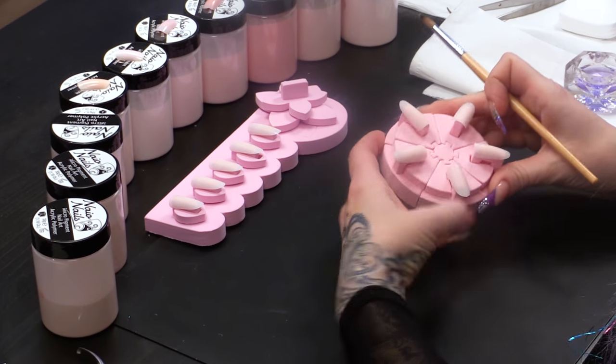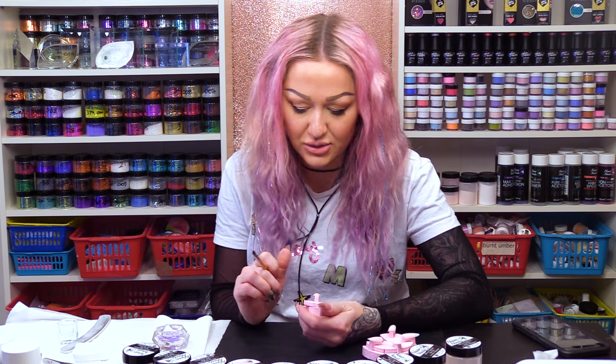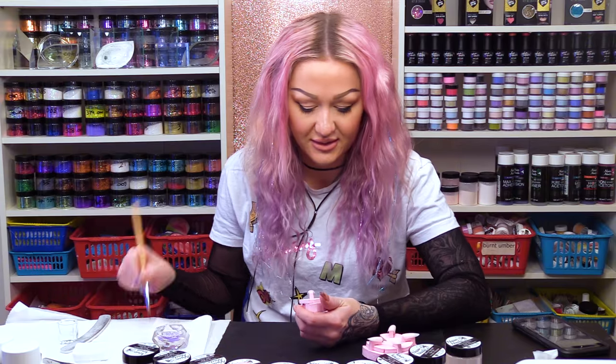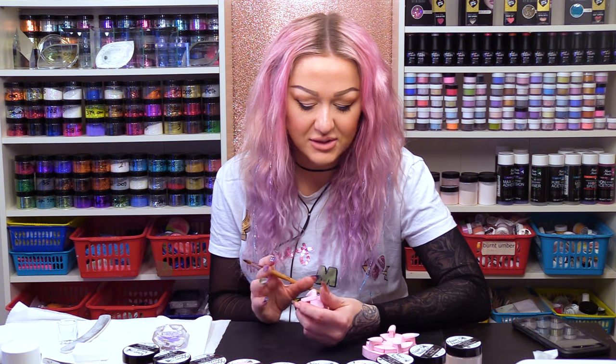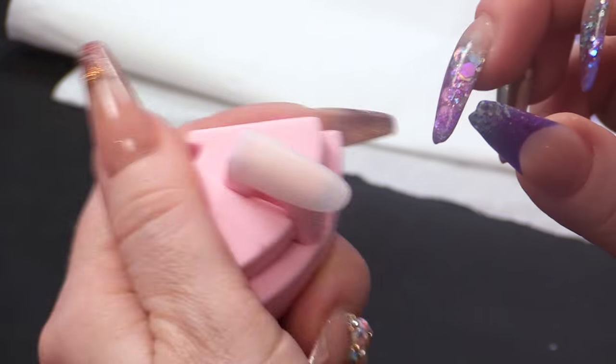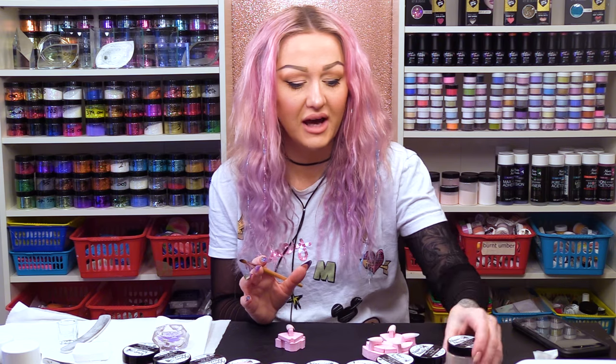I'm gonna do it on these little tips. These little foam thingamabobs are really good. What are they called? I think they're classed as nail art displays, but I'm gonna use these instead of a real person. Just put them on the tip so you can see exactly how the product applies.